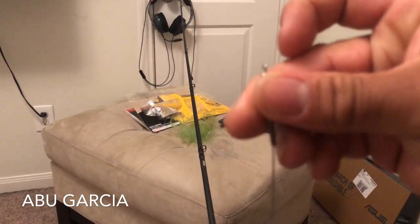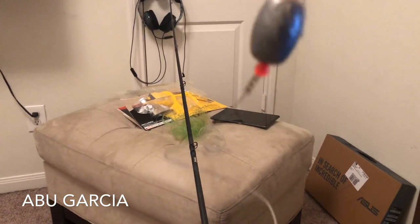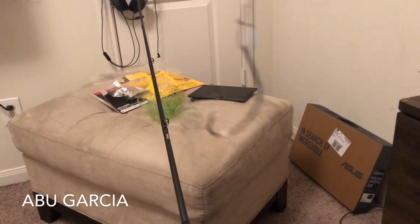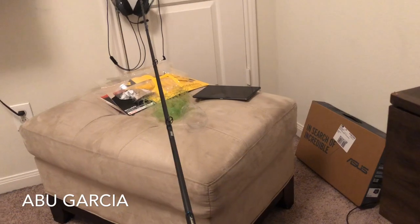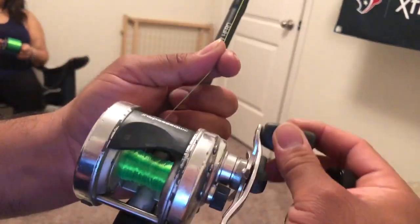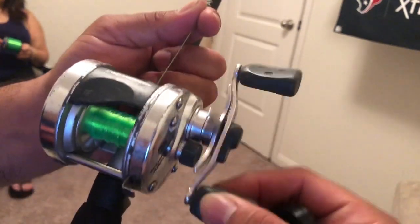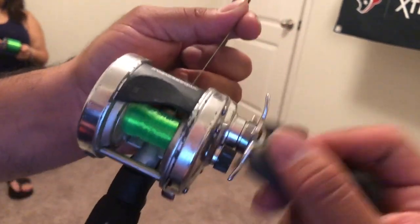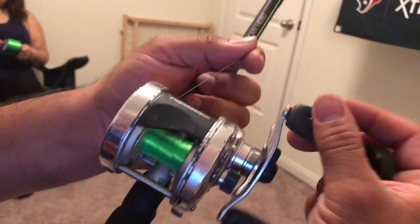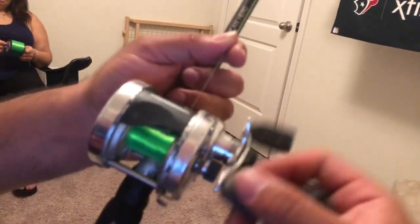I got me a leader, guys — there's a swivel. That's the circle hook I got. Let me just show y'all that. I'm filling in the new line into my new rod right now — 20-pound test line.